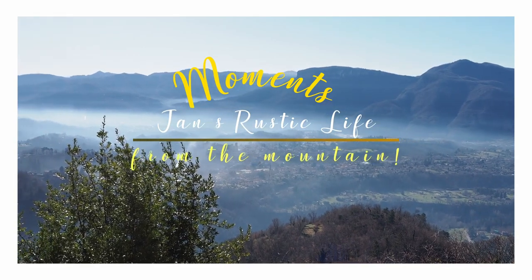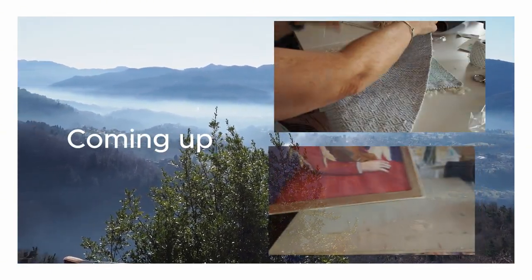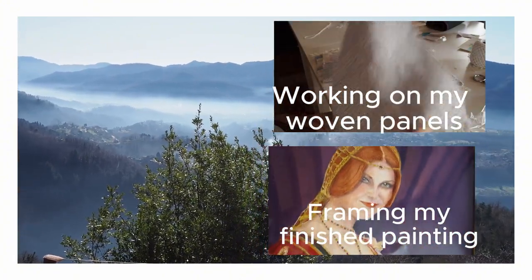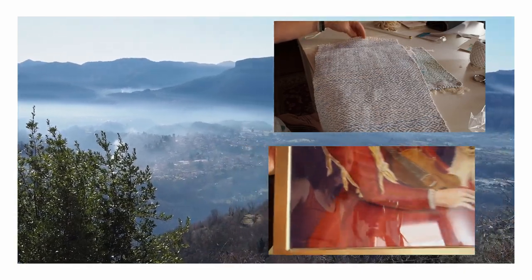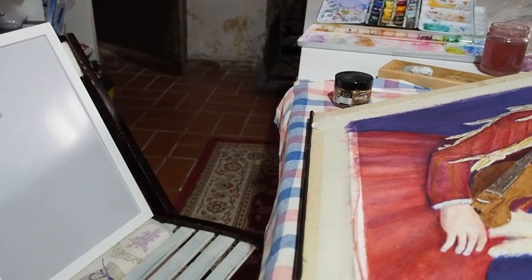Hi, it's Jan from The Mountain. I'm bringing you more moments from my life here in a medieval village on top of a mountain in Tuscany. Today I'm going to bring you working with some panels that I've woven and framing the portrait I finally finished of my daughter.